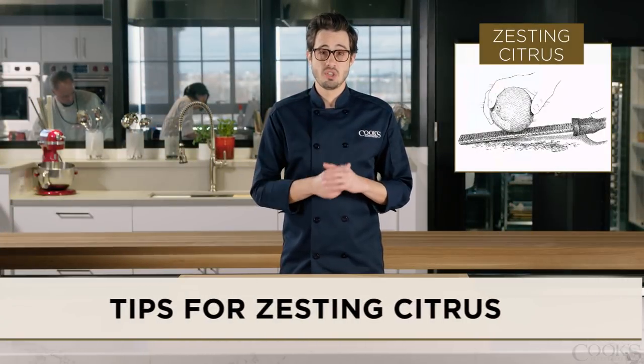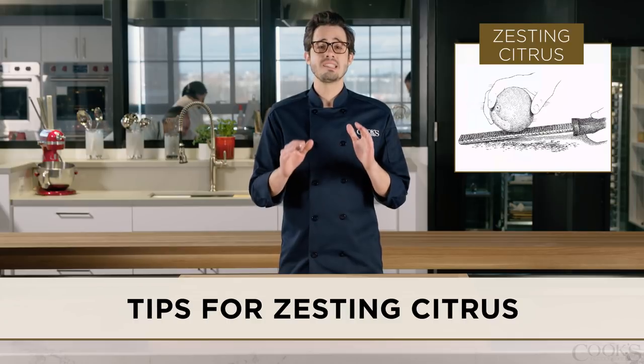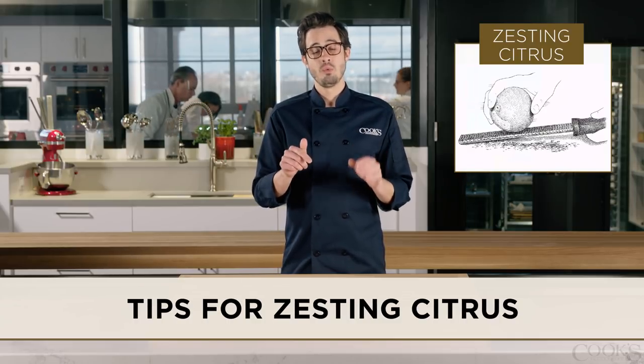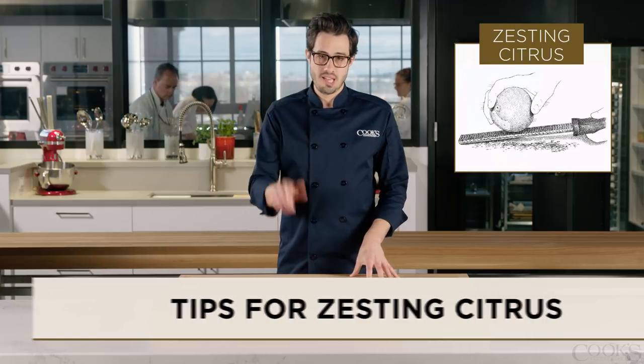Did you know that citrus zest contains far more fruity flavor than citrus juice? It's true. Zest is an important ingredient in both savory and sweet dishes, and today we've got tips on the best way to zest.